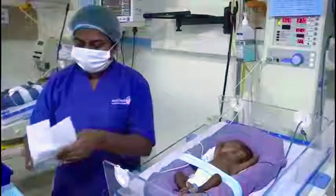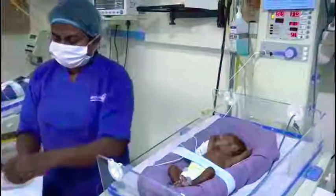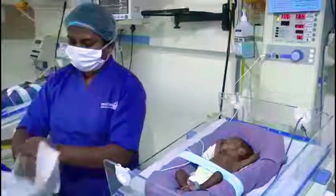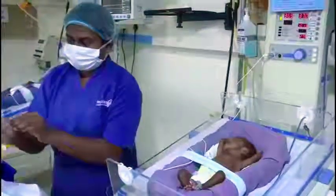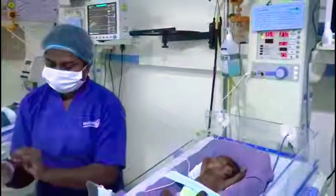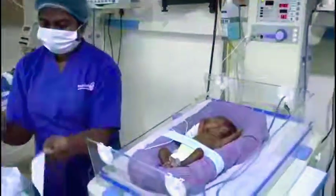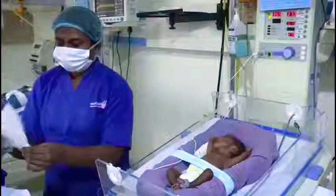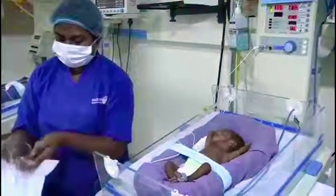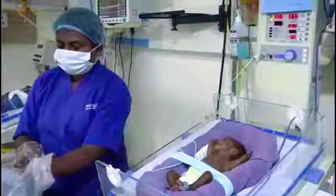Today we are starting a bottle feeding for this baby and Nisha will be taking over this bottle feeding process. For bottle feeding we have to prepare the milk in a sterile way. We use in our NICU sterilizers, following the preparation of the milk.